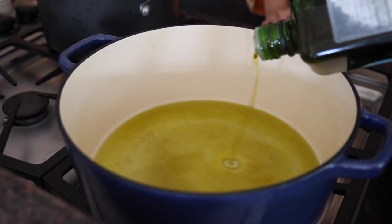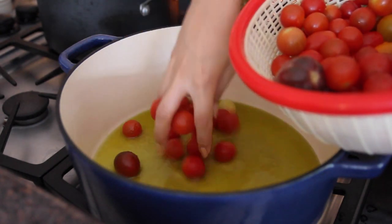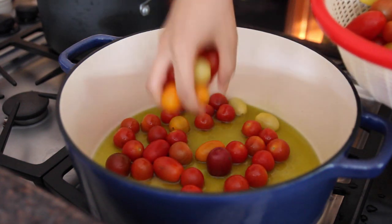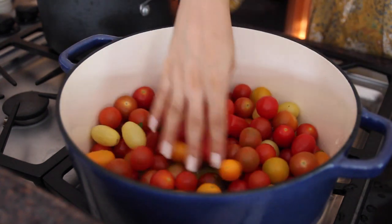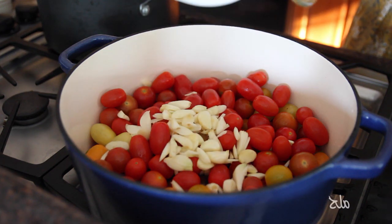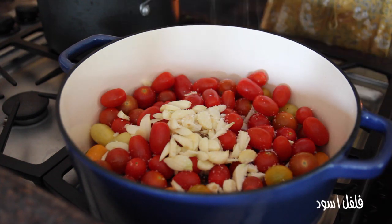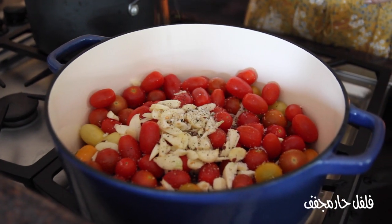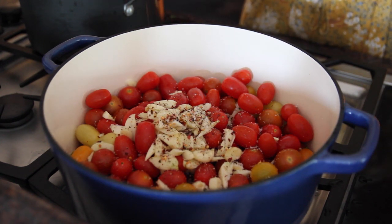We're going to get this started with a generous amount of olive oil. I know it looks like a ridiculous amount, but I'm making this for about seven people, so it's fine. We're going to add our washed and dried tomatoes straight in. Notice I haven't chopped them — do not chop your tomatoes or this recipe won't work the same way. We want to slowly cook them down in that olive oil with all of that beautiful garlic so that they burst on their own. We're adding a generous amount of kosher salt, freshly ground black pepper, and red pepper flakes — please use regular Italian red pepper flakes, not Japanese ones.